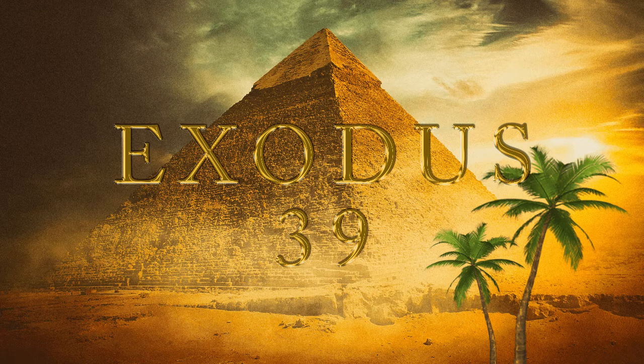And he made the robe of the ephod of woven work, all of blue. And there was a hole in the midst of the robe, as the hole of a habergeon, with a band round about the hole, that it should not rend. And they made upon the hems of the robe pomegranates of blue and purple and scarlet and twined linen. And they made bells of pure gold, and put the bells between the pomegranates upon the hem of the robe, round about between the pomegranates, a bell and a pomegranate, a bell and a pomegranate, round about the hem of the robe, to minister in, as the Lord commanded Moses.